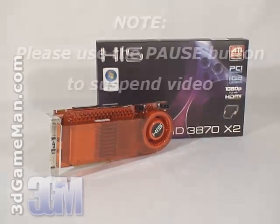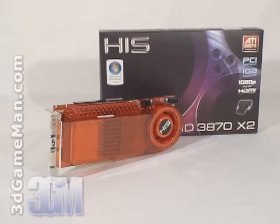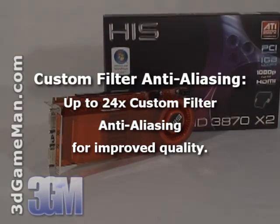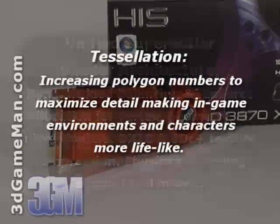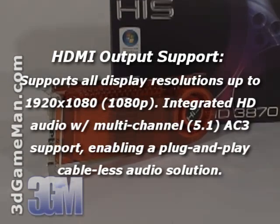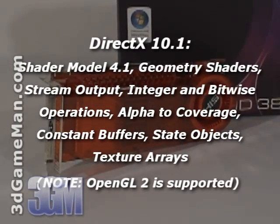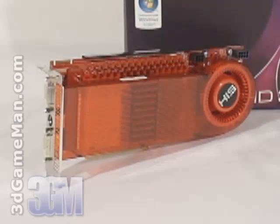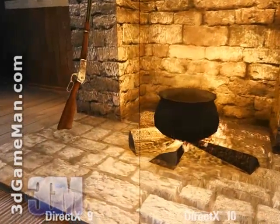This video card has many new technologies — too many to cover in detail here — but the main ones include a 256-bit memory interface, custom filter anti-aliasing, unified super scalar shader architecture, and tessellation. It has high-definition multimedia interface output support and DirectX 10, which is exclusive to Windows Vista. DirectX 10 is the key technology that stands out because it offers much better graphics than DirectX 9, and in this video you can clearly see the differences.